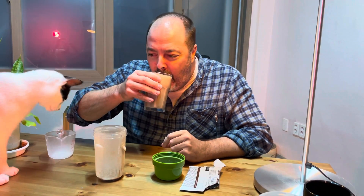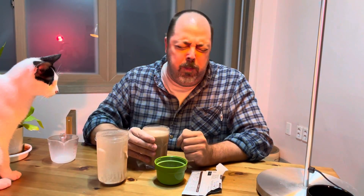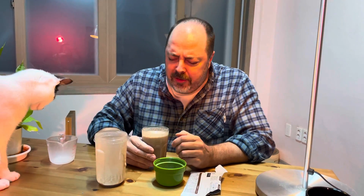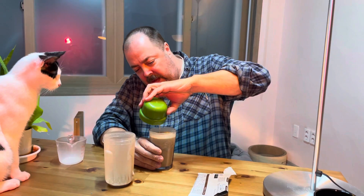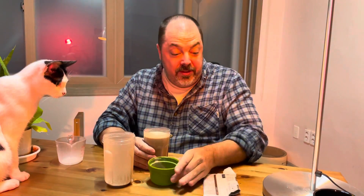Let me taste it. Mmm! Oh, it's delicious. Oh, my God. I don't want to waste a drop of it. You've got to try this stuff. This right here, I'm telling you, it'll change your life.